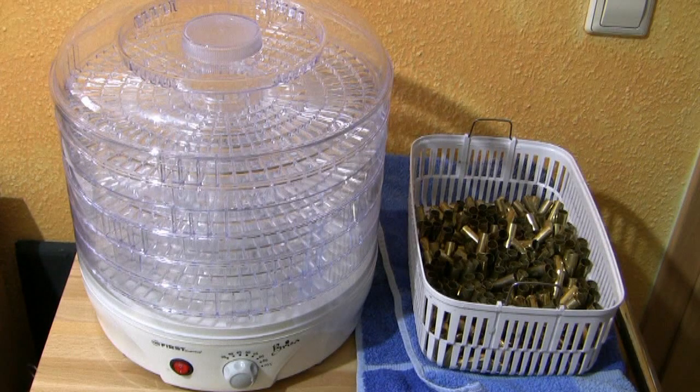Hey guys, you're watching Meter Ladder TV. Today I want to show you how to dry brass with a food dehydrator. After wet tumbling or using the ultrasonic cleaner, you have to wait a day or two until your brass is dry and you can start reloading, but sometimes you do not have this time.